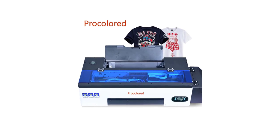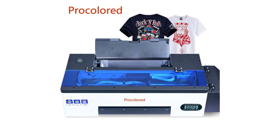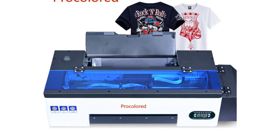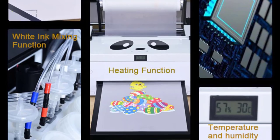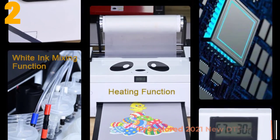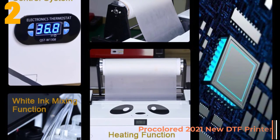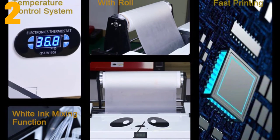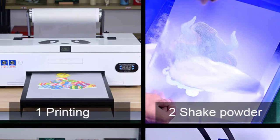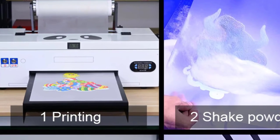Use: photo printer. Black print speed: 3–5 minutes. Max resolution: 5760 × 1440p. Color print speed: 3–5 minutes. Item number 2 is the ProColored 2021 New DTF Printer. Specifications — Brand name: ProColored. Supports network printing: wired. Type: inkjet printer. Certification: CE, FCC.